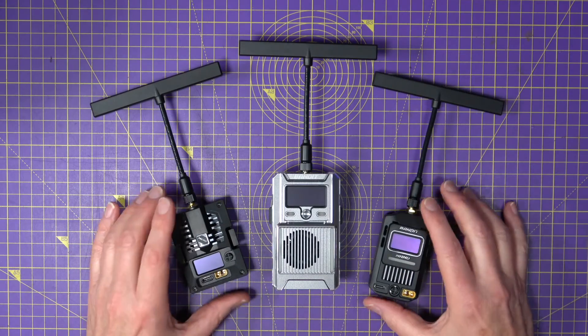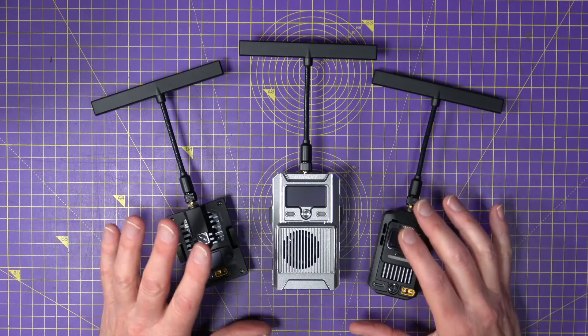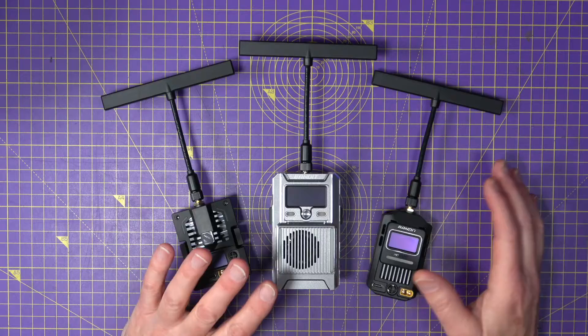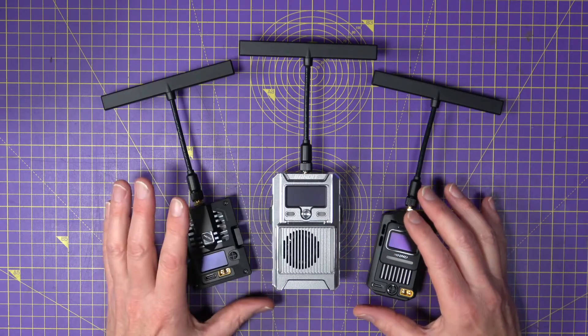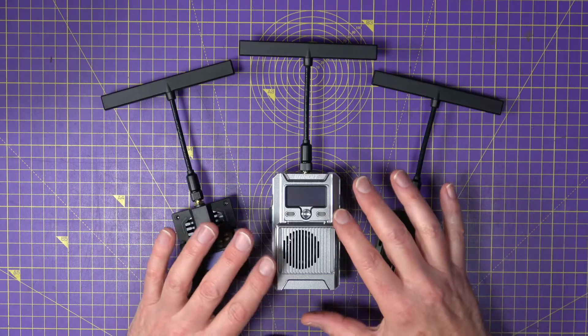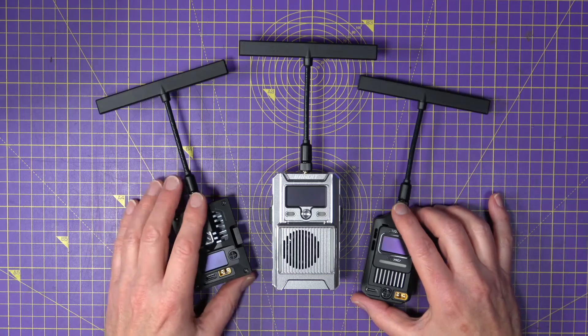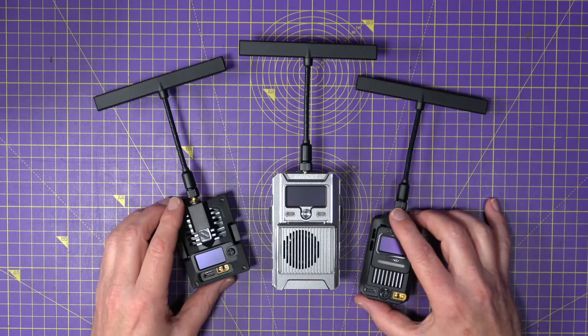All three modules are 915 MHz with a 1 Watt output, operating at packet rates up to 200 Hz. This may seem lower compared to the 1 kHz available on 2.4 GHz modules, but these operate on a much lower frequency, which has significant advantages for long range, where packet rate is less important.